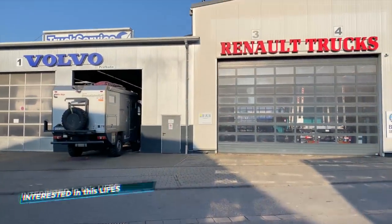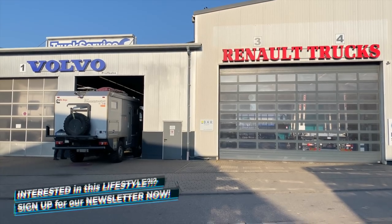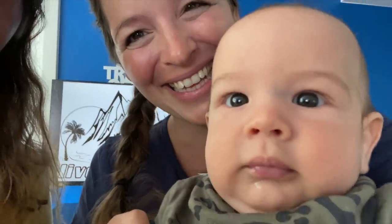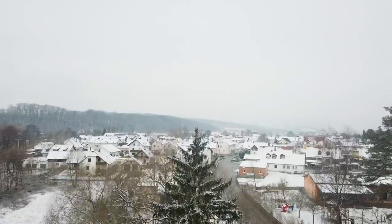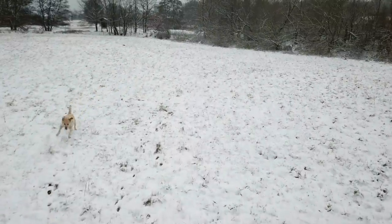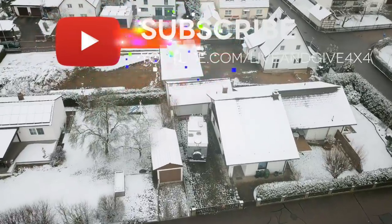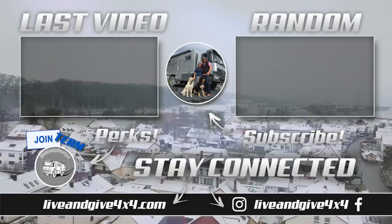It doesn't matter what you drive — Volvo, Renault, Iveco, or Mercedes — in the end you all end up here for the annual check. Hope you guys liked this video. If you did, give us a thumbs up, hit the bell, don't forget to subscribe to our channel if you haven't yet. See you when we see you! Bye!